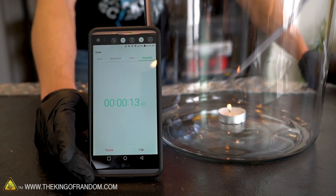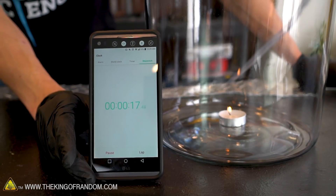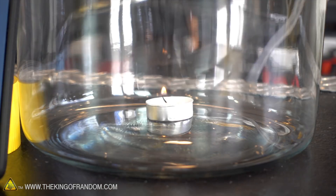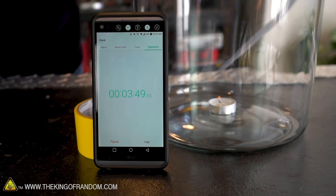Now it's just a waiting game. These little tea lights have a pretty small flame, so it's not exactly burning up the air in there quickly, but at some point it's going to run out. This should be an airtight seal. Oh — the flame is starting to die.